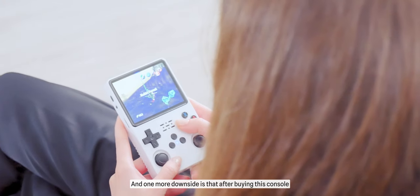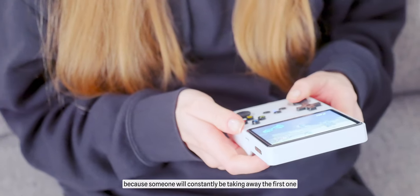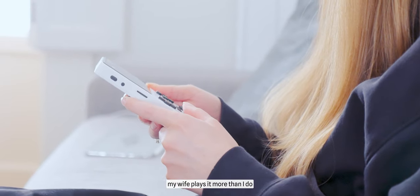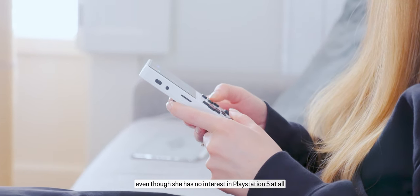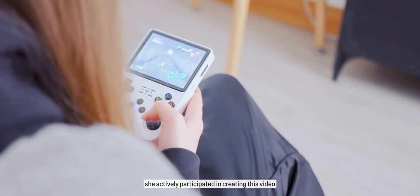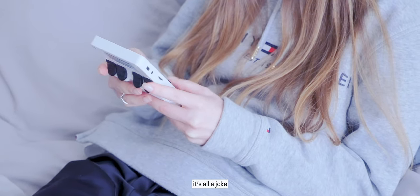One more downside is that after buying this console, you'll need to get another one, because something will constantly be taking away the first one. For instance, my wife plays it more than I do, even though she has no interest in PS5 at all, and she actively participated in creating this video. Actually, that last part is a joke.